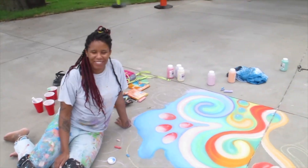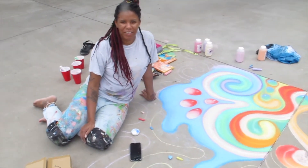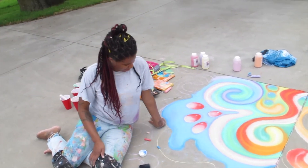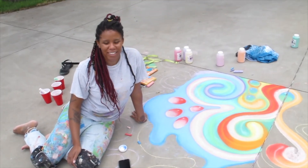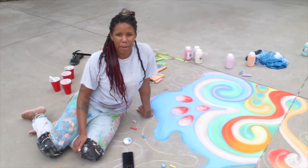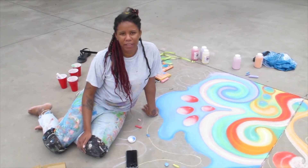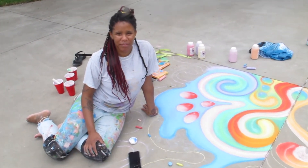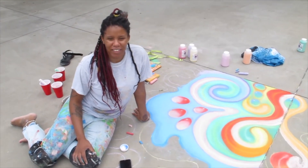Brea'n is here doing our chalk mural on the plaza at the museum. Our weekend workshop is on Saturday — you're welcome to come for instruction. Check out our Facebook page event for the times. Chalk is available, but if you can't come, we're going to post this video so you can get a few instructions from Brea'n as she creates her mural here at the museum.